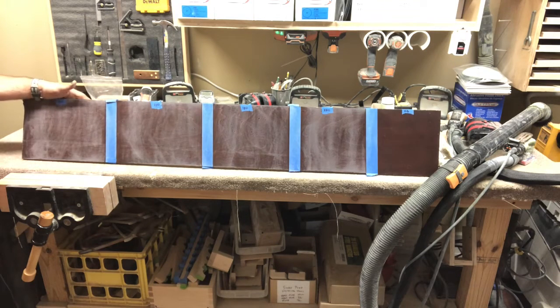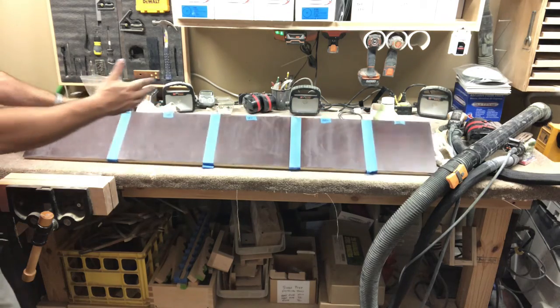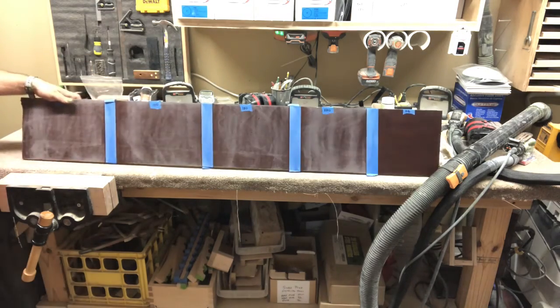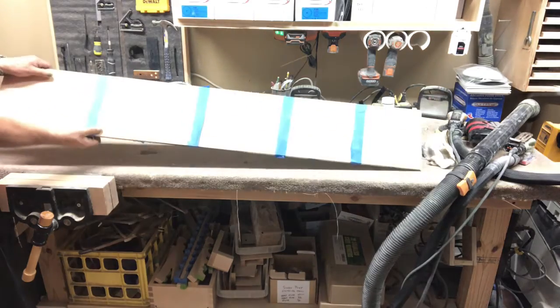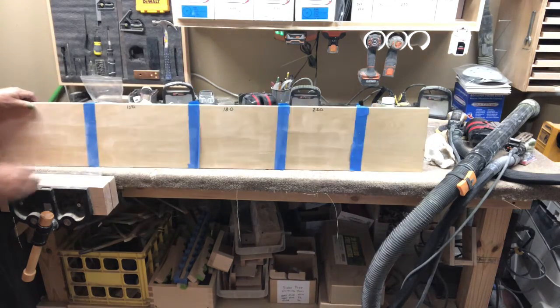Welcome back everybody. This week is an experiment in mechanical bonds versus a deglosser. I took a panel where this side has a solvent-based conversion varnish on it and this side is a UV coating.